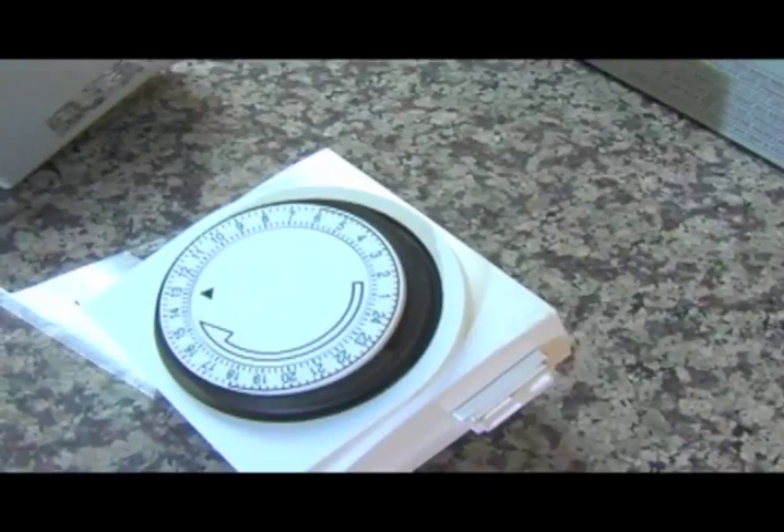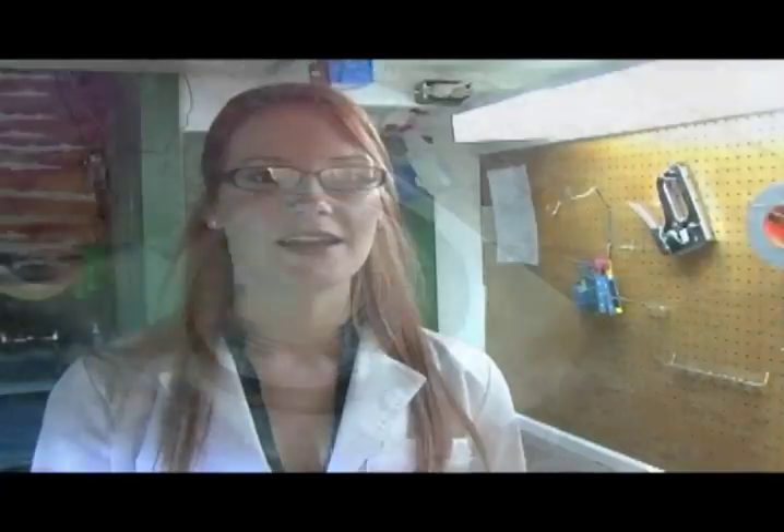A basic timer such as this — this is a 24-hour timer — will be sufficient for using the lights. Another type of timer gives you more precise control of the on and off times, such as 15-minute increments, or being able to turn on only for a couple of seconds. This one you'll be able to use with the watering system, since you won't have the water on for hours at a time.